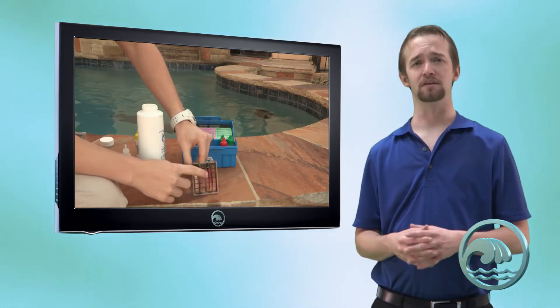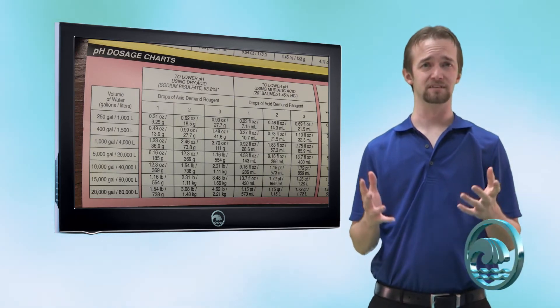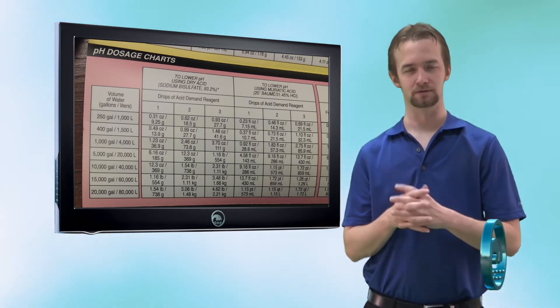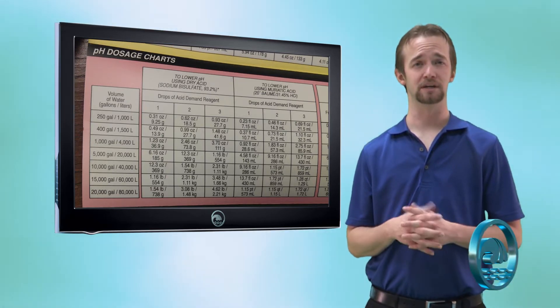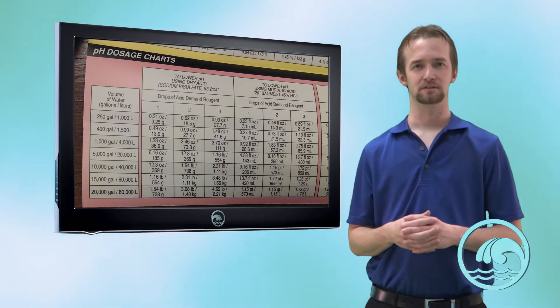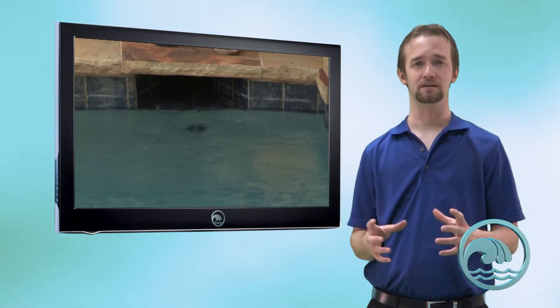Take the little booklet out of the lid of the K1004. After you've gotten the number of drops needed, you'll see a red acid demand treatment table on the inside. Let's say it took us three drops — go to the treatment table and look for the section that says 'lowering pH using muriatic acid' in the middle. We did three drops to achieve a pH of 7.4, and our pool is 10,000 gallons, so it's going to take 1.72 pints of muriatic acid — that's roughly a little over three cups, about three and a half cups of acid. Muriatic acid can be added by measuring it out at 8-ounce intervals and pouring them next to returns in your pool, to help mix the acid and ensure it doesn't fall to the bottom in a concentrated area and cause pitting.